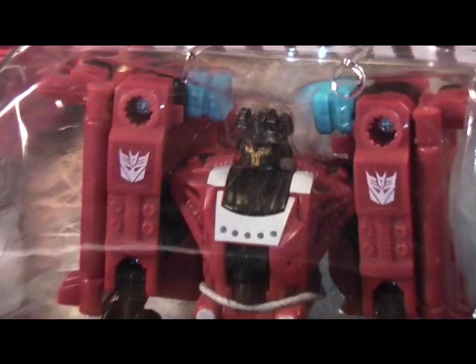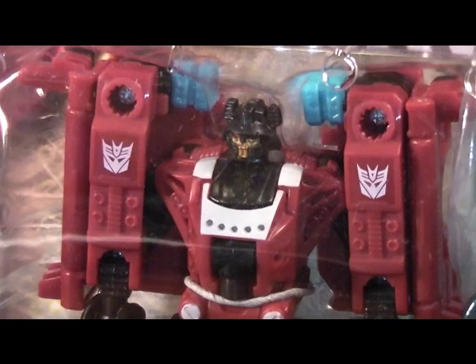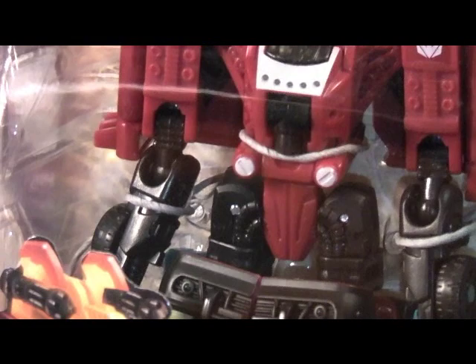Oops, a little blurry, sorry about that. So this is Mighty Mouse 74, saying stay tuned for further reviews and updates. I hope you guys enjoy all my reviews, and I'll see you guys later.